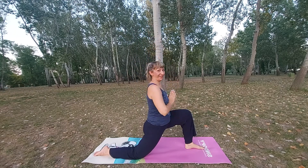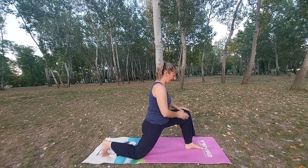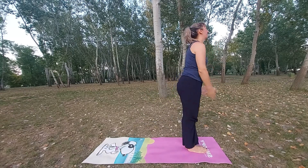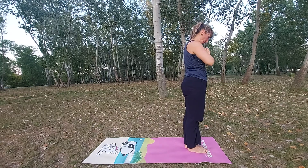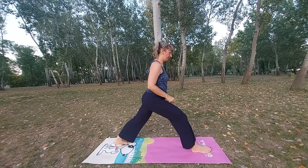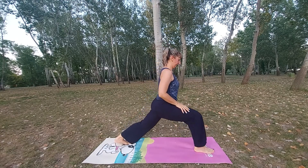So this is the difference between low and high lunge. Now let's do the other side.